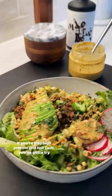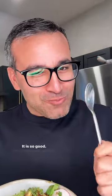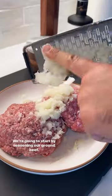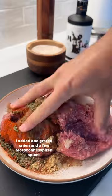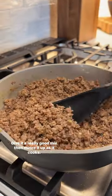If you're into high-protein and low-carb, you've got to try this Middle Eastern beef and rice bowl — it is so good. We're going to start by seasoning our ground beef. I added one grated onion and a few Moroccan-inspired spices. Give it a really good mix, then mince it up as it cooks.